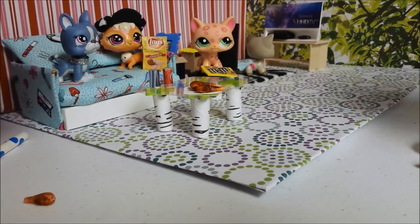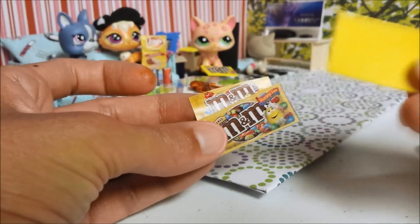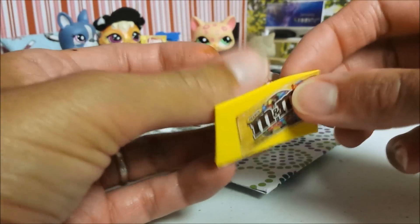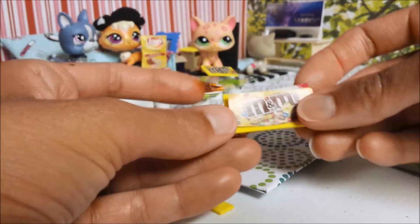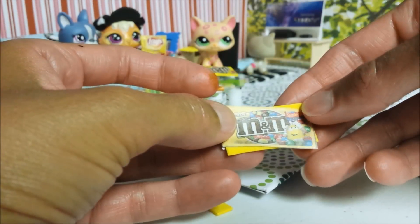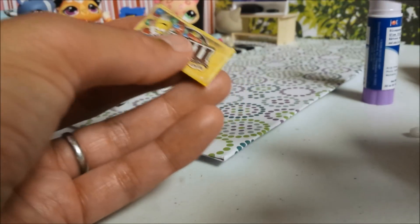For the M&M's, cut out two pictures of M&M's, cut out a piece of yellow foam paper, and simply glue to each side. The other cut out I have is a little bit smaller than this side, so I'm just going to trim it just a little bit.